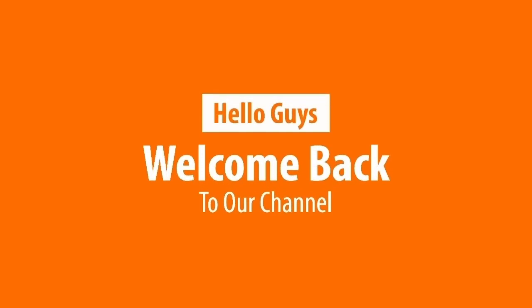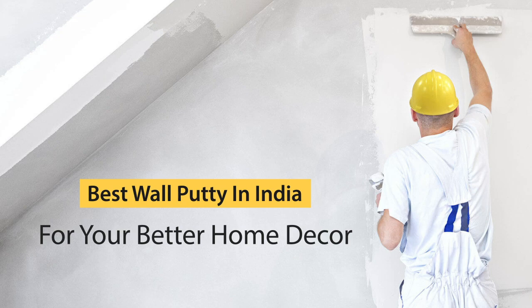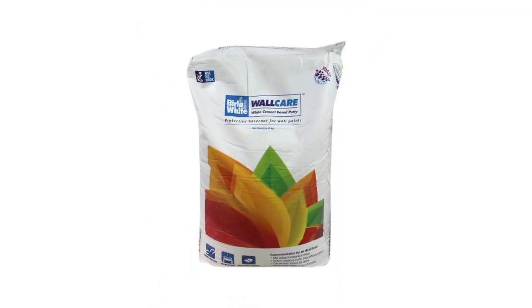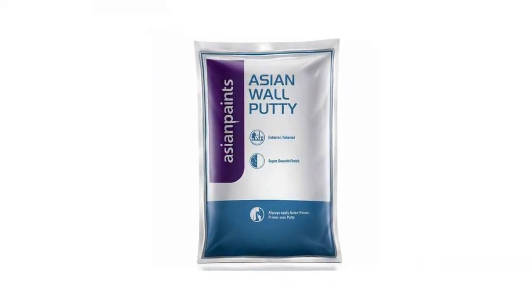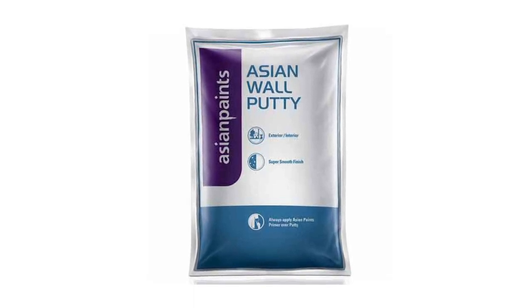Hello guys, I am Labi Thakura and welcome back to our channel. In today's video I am going to tell you about the best wall putty in India for your home decor. What happens is that we don't know much about wall putty — we may only know two brands and purchase at the same price. But when we know more brands, we will be able to select a good wall putty for our home decor.